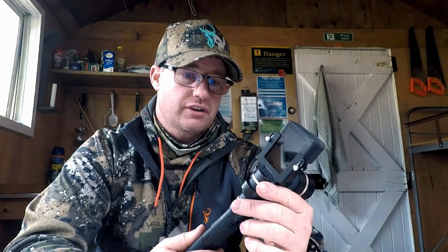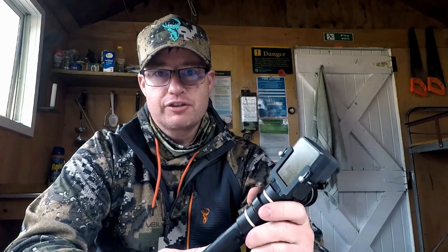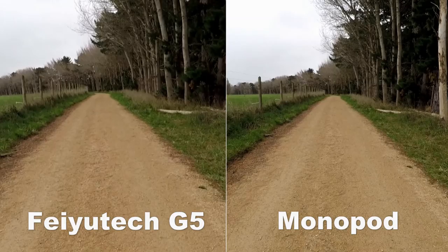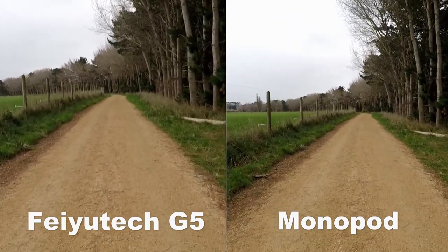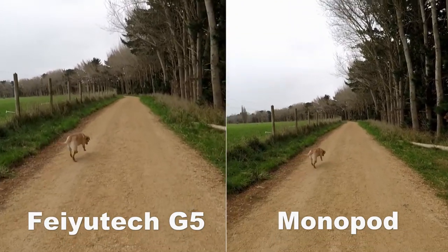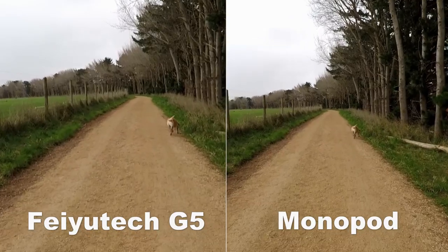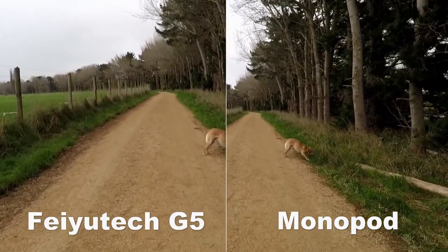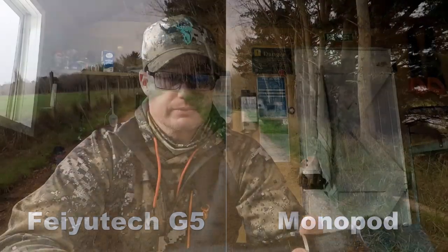I've got a little bit of sample footage for you. Take a look at this shot here — it's Ninja and I cruising down a path together. I've got two identical GoPros: one just on a monopod that I'm holding with my hand, and the other one on the gimbal. That side-by-side footage really does show you just how much it stabilizes the shot.